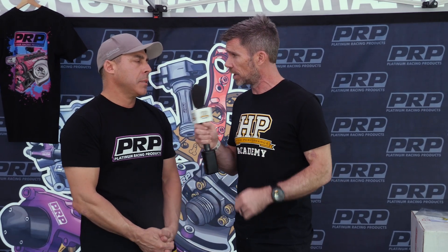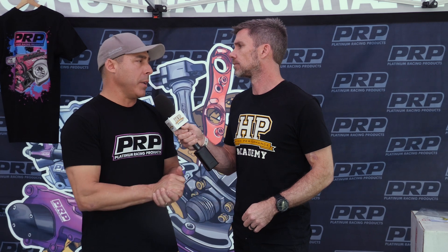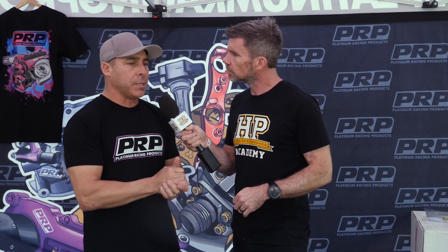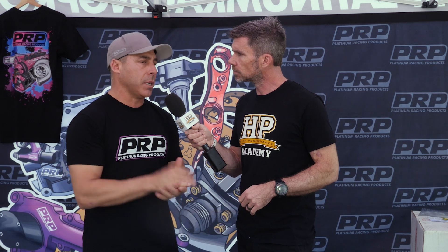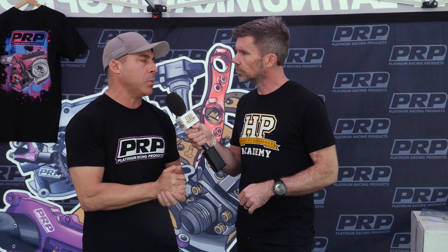If people want to find out more or purchase a set of heads, where are they best to do so? They'll be live on our website — probably by the end of today — and all the information will be there. You can also contact any of our tech support lines or emails and we'll walk you through it. Perfect, thanks for your time Herman. Thank you mate.